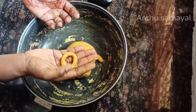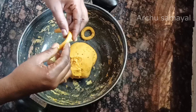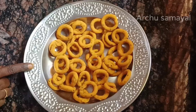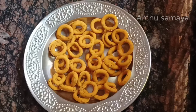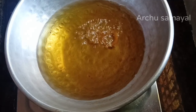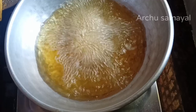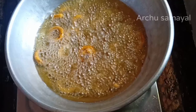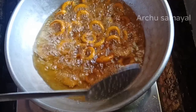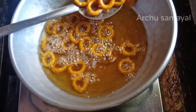Then I will finish the round shape. We will make this easy. I will add the medium flame to the heat.